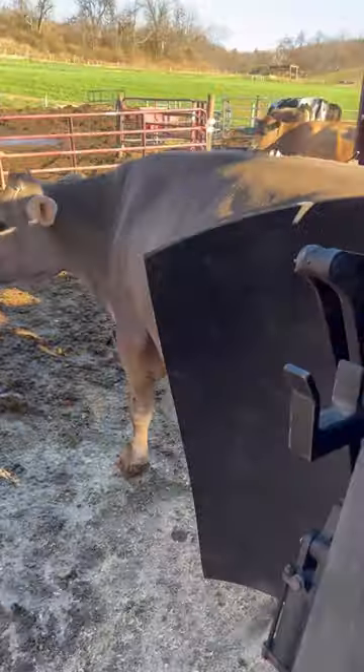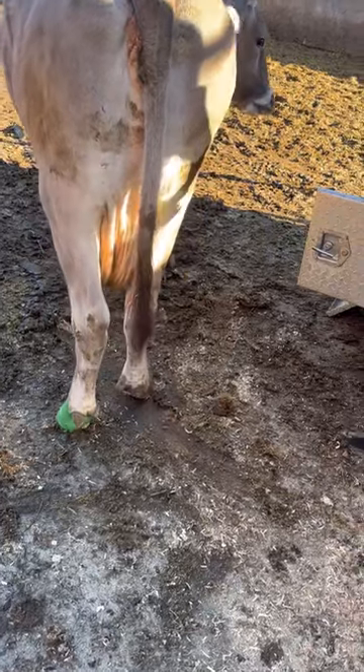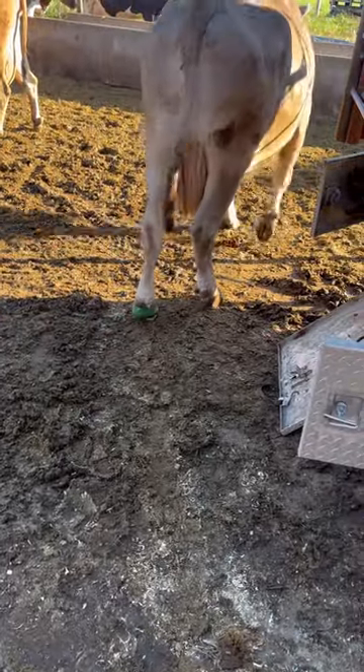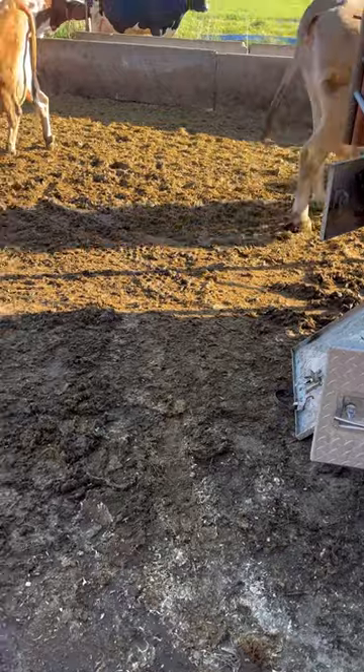All right, Sugar Muffin, let's roll. She had a couple bad rear wheels here. She's walking good now, though. Bye-bye.